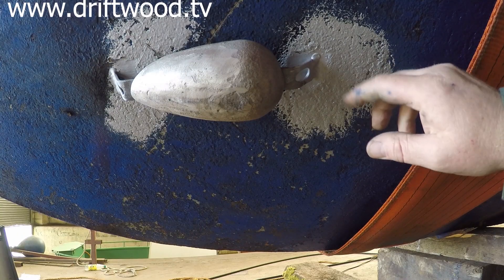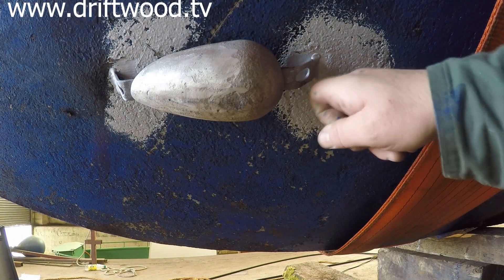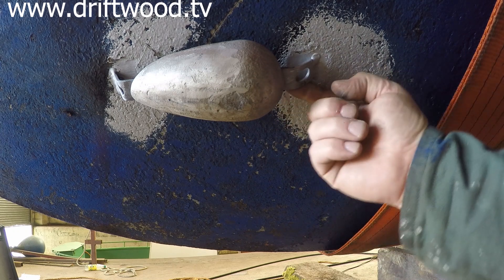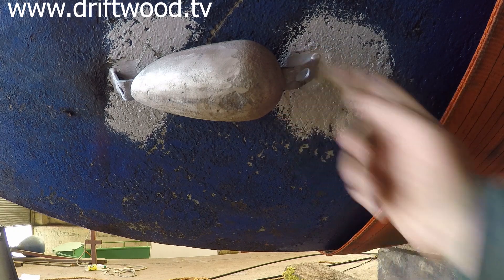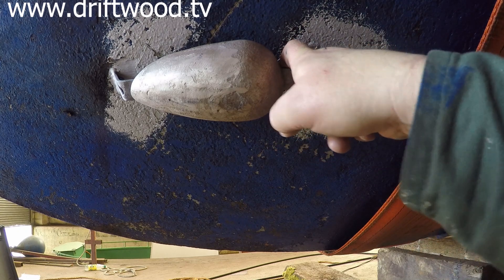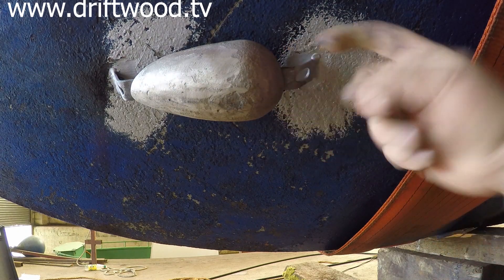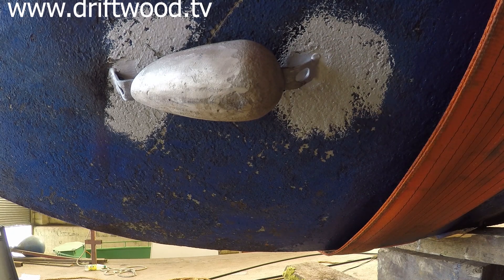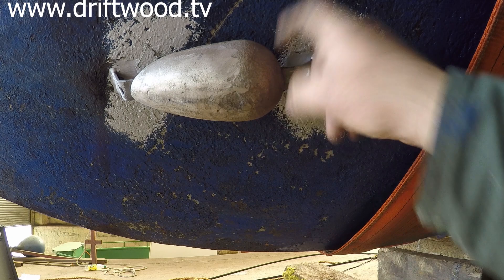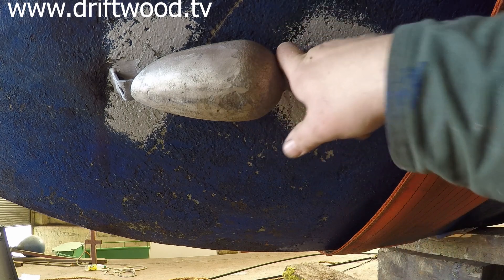Anodes don't have to be bolted on — these ones are welded on. The only thing to watch out for is to make sure to prime the area where you put the weld, and to actually do that on the inside as well, otherwise the boat will start to rust from the inside out. And it's a very good idea to have somebody inside when you're doing the welding, just to make sure nothing's going to catch fire.